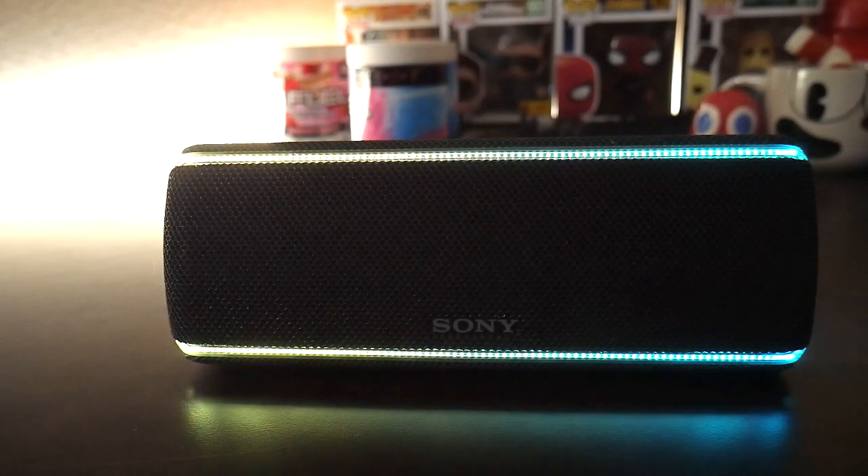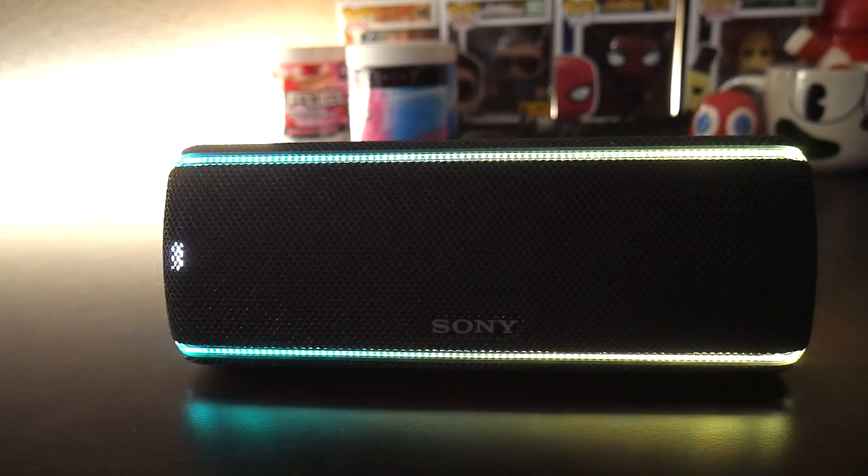Now if sound isn't something you're really going for and you want something more aesthetically pleasing, then this would be a great speaker for you. The line light is awesome. I love things with RGB lighting and it also looks great on my desk. The speaker comes in different colors, so if your setup colors are white, red, or blue, then they have those options.